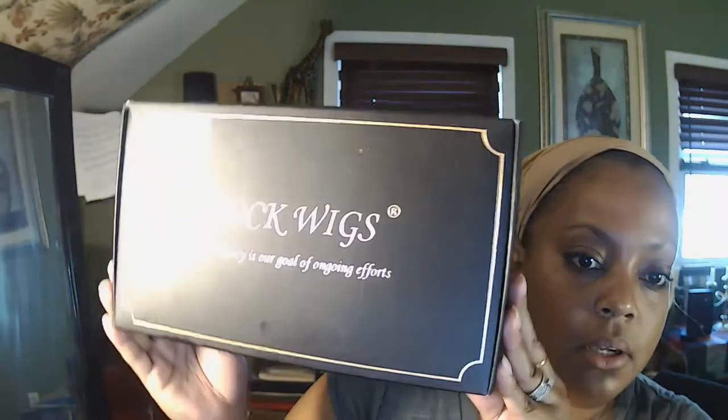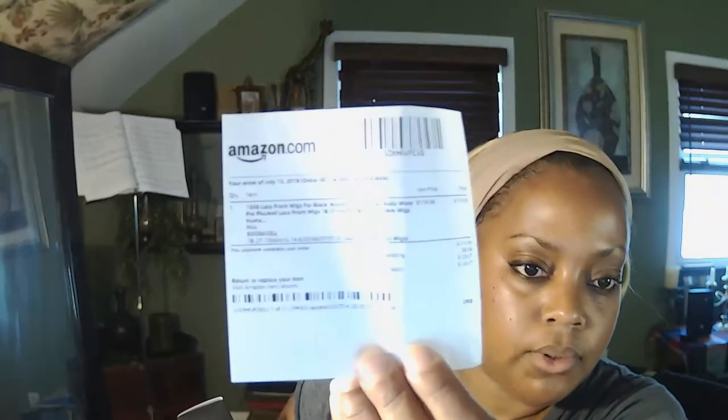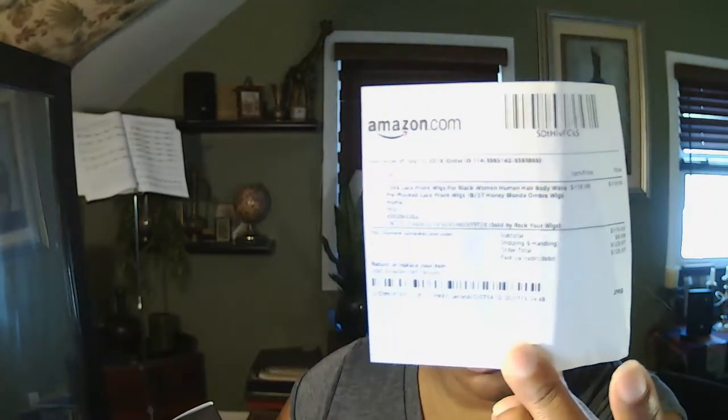Hello, so I am here doing a video. I don't review wigs and I've never done a review on a wig before, but this one I just wanted to do because it's my first time buying a wig on Amazon. It comes from Rock Wigs — here's the box and I haven't opened it yet. It is a 13 by 6 lace front wig, a 1B/27 honey blonde ombre wig, pre-plucked, and it was about $119, plus tax $128.